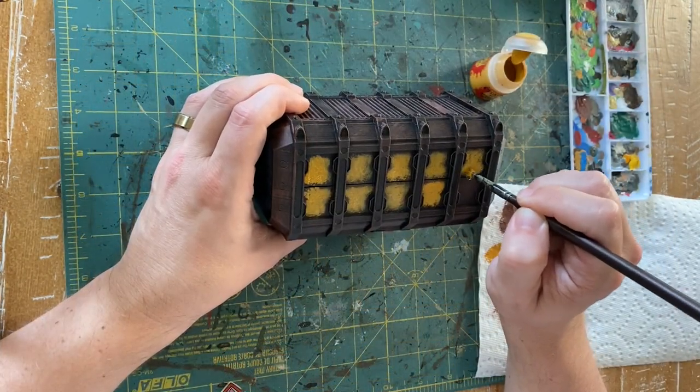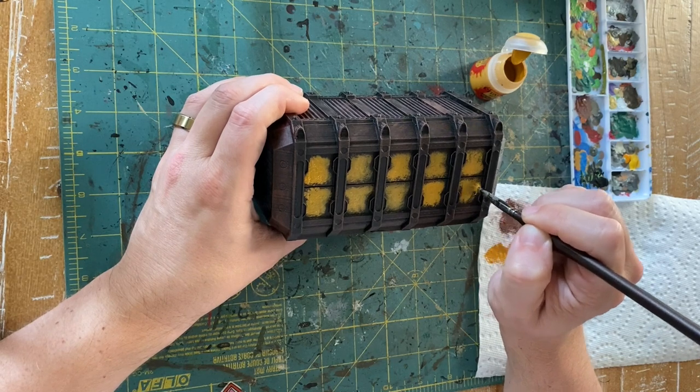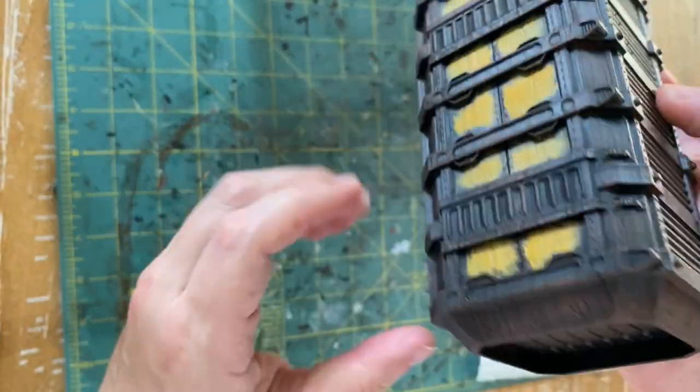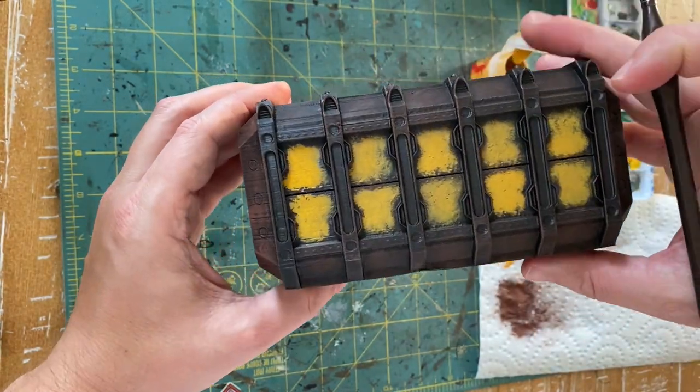When doing this I realized that the yellow maybe popped a little too much — it made the container look a little too new. So we're going to end up dulling that down a bit with some Agrax Earthshade to give it more of a worn look, but we'll cover that in a future step.